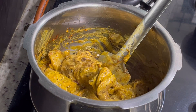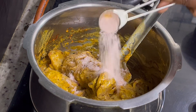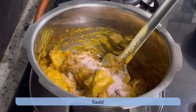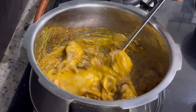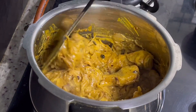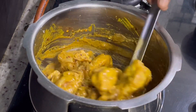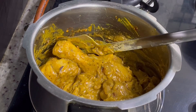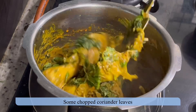Add salt as per taste and mix. Add mint gently — ignore if you don't like the mint flavor. Add chopped coriander leaves and fry for two minutes.